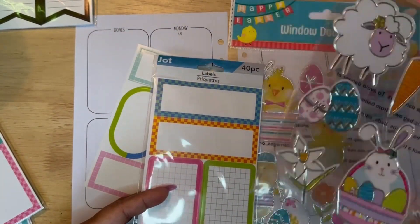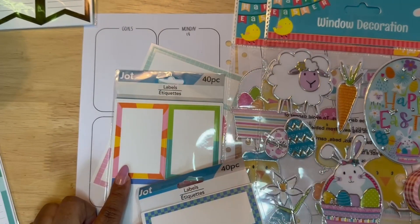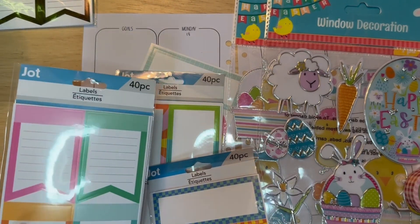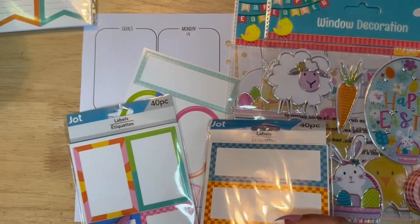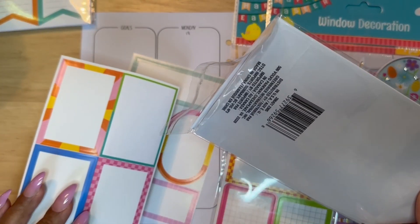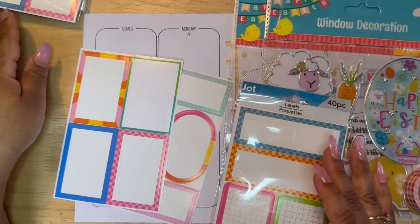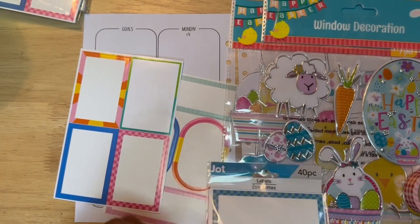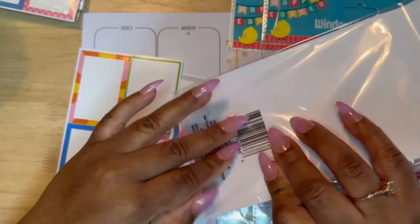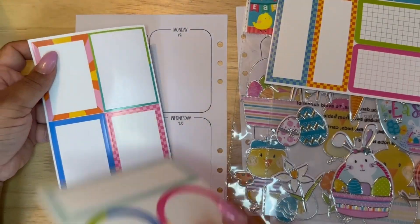First I'm going through and selecting my labels. I want to leave a lot of the plain labels for different spreads that don't necessarily call for all of the color, but because this spread is going to have a wide variety of pink, yellow, oranges, and blues, I can pick some of my more colorful labels to make boxes in my planner.